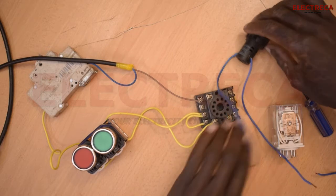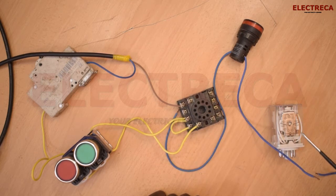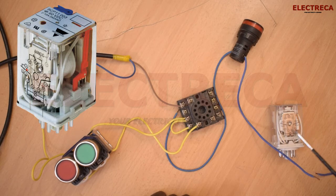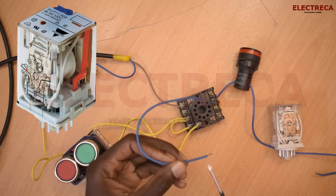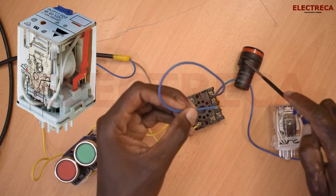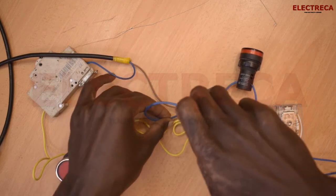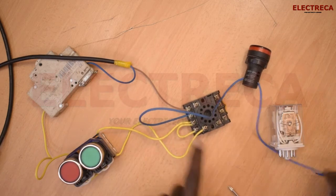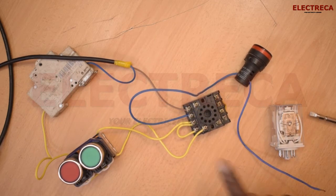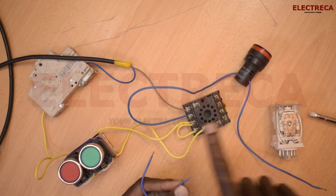Our light is ready. Now we have to look for normally open again on this base. We have contacts 11 and 9 which are normally open, and contacts 11 and 8 which are normally closed — so we only need 11 and 9. We hook the live wire of the light to contact number 11. Then we loop from our retaining wire to get power and feed it into contact number 9, because when the circuit closes, number 9 will pass power to number 11 and our light will come on.